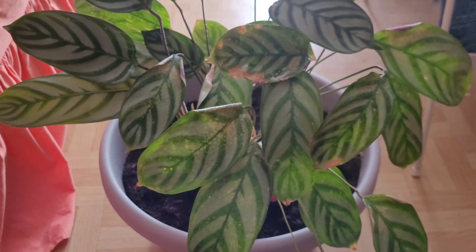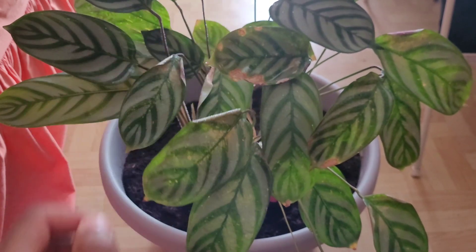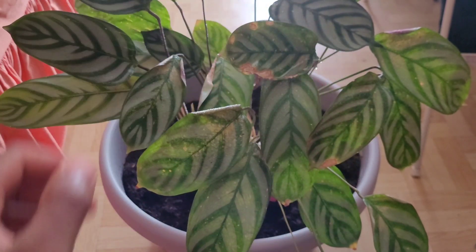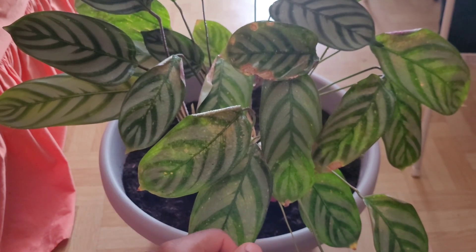If you keep doing this, hopefully it won't actually start to show brown spots. Now some of the leaves have already done that on mine, but some of them are perfectly fine — such as this one. So I'm just going to keep doing that to try and help keep the plant humid.